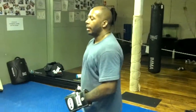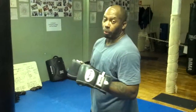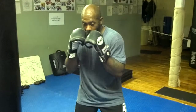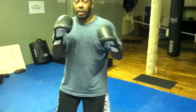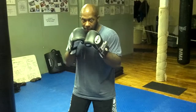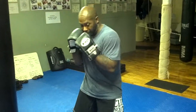Our last punch for today in our online boxing tutorial will be the uppercut. The uppercut is thrown either from the rear or the front, with both being equally as effective. It's more a matter of distance. If I'm in too tight, I throw it off the rear hand.